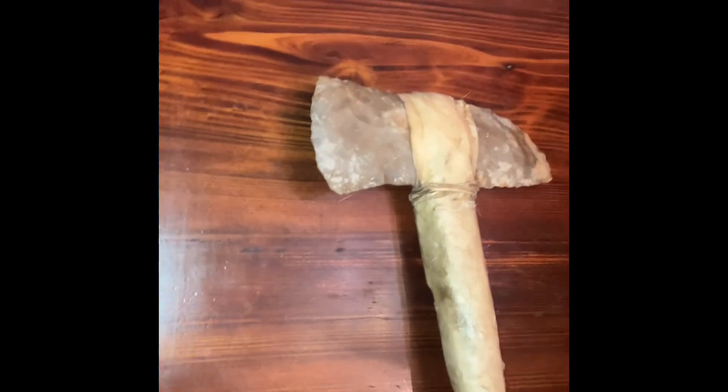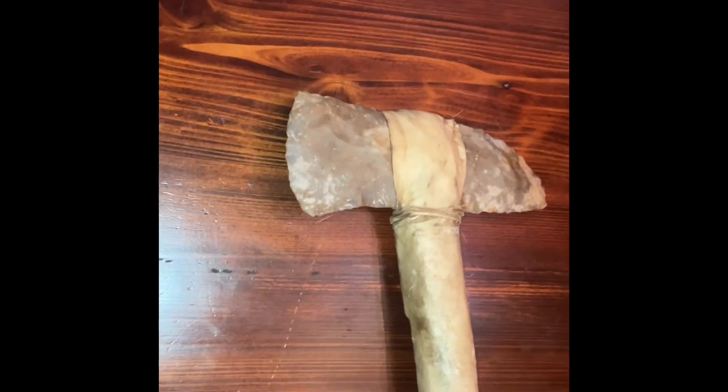Here's the tommy hawks. I make the heads out of Georgia flint, or whatever type of rock I have. There's dirt in the handle at the end of it.